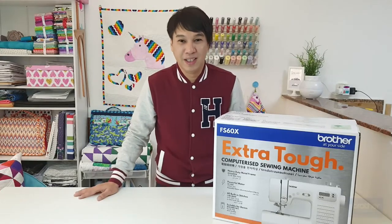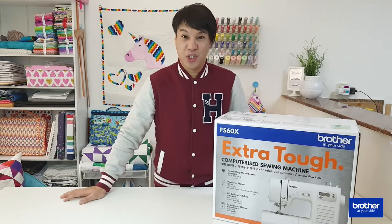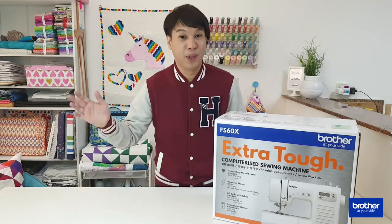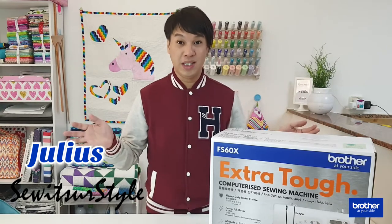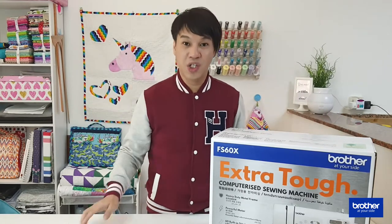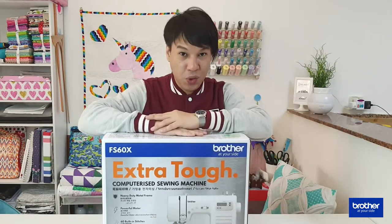Hello everyone and welcome again to our channel. Today we are going to do another unboxing from one of the best and most reputable sewing machine manufacturers in the world. Brother has the best embroidery modules out there and they always produce the best results. My name is Julius from Sew It's Your Style. If you want to see more unboxing videos in the future, please hit that subscribe button and the notification bell.